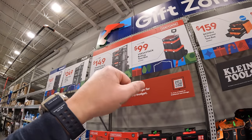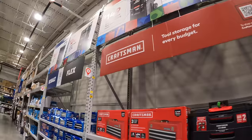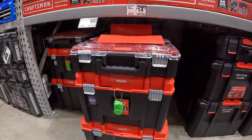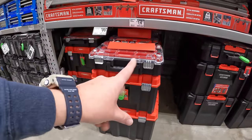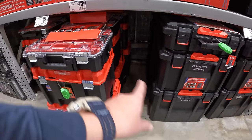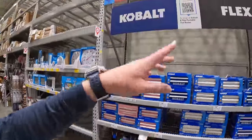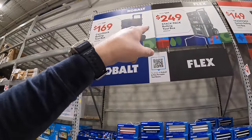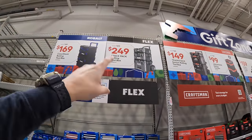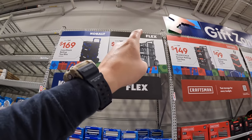Craftsman has for $99 their VersaStack rolling tool box — they have 3 units. And also $149 for the TradeStack system rolling tool box. To compare the two: the VersaStack is a much smaller, weaker unit compared to the TradeStack. Flex has for $249, was $299, their Stack Pack rolling tool box — a sale on 3 units covering the bottom rolling unit, the medium, and top unit. Flex Stack Pack is my favorite tool module system ever made — I would use it over any other brand.